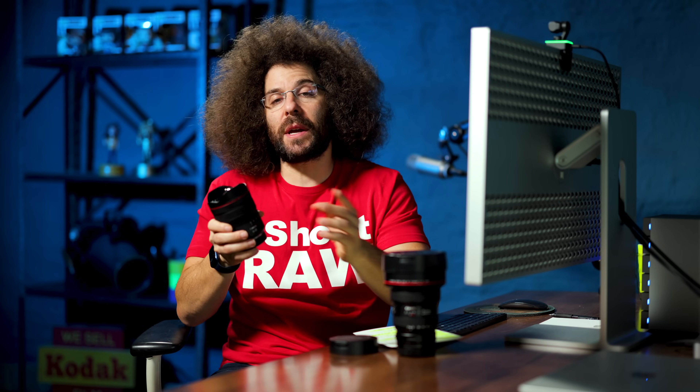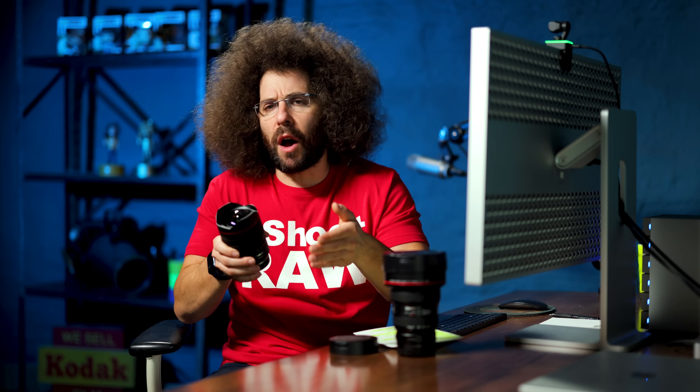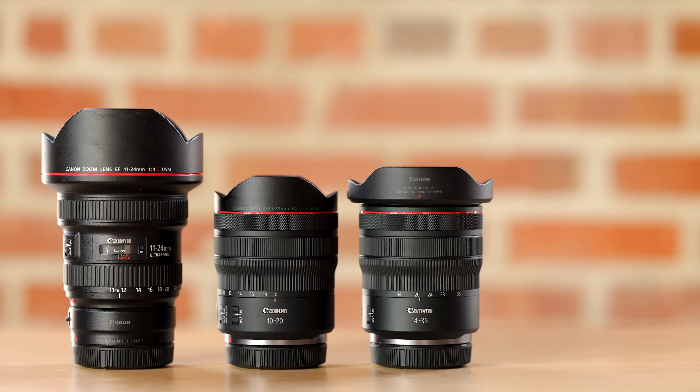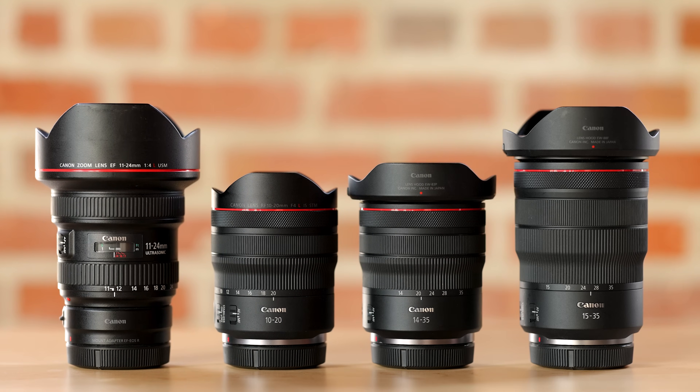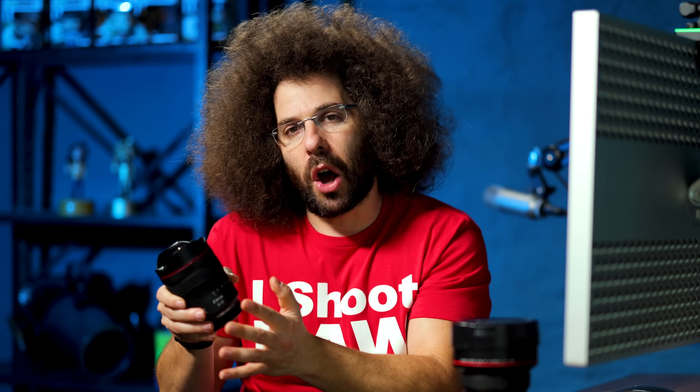Honestly, when you get a lens like this, you're not really going to shoot it at 20. There were a lot of comments when this was announced — why isn't it a 10-24, why did they shave off four millimeters? Probably size and weight, and also when you're shooting a 10mm ultra-wide-angle lens, you're not trying to shoot it at 20 or 24. You have lenses to do that — the 14-35, the 15-35. When you want to shoot wide, you shoot at 10 millimeters, and that's why you don't need the extra millimeters on the long end.